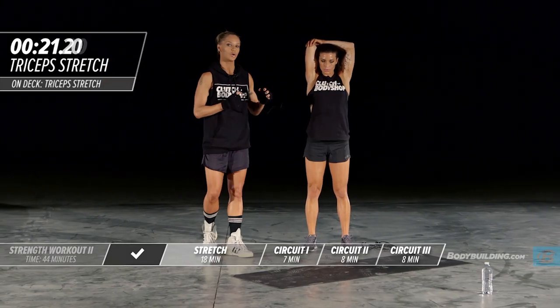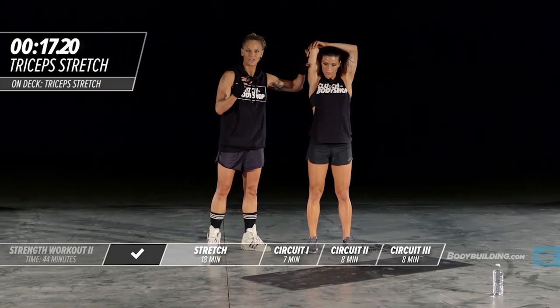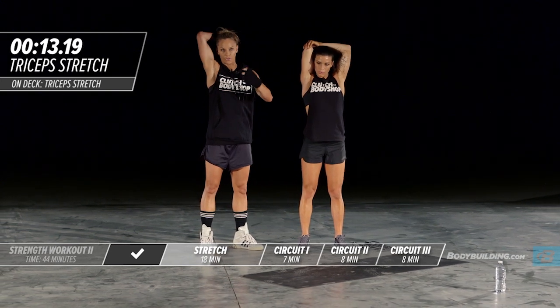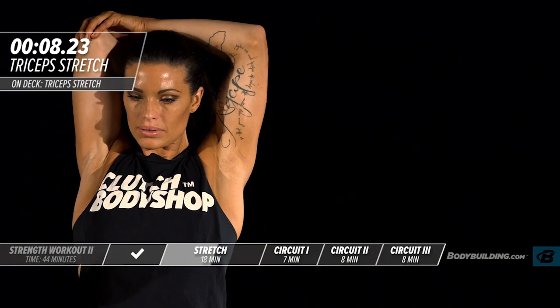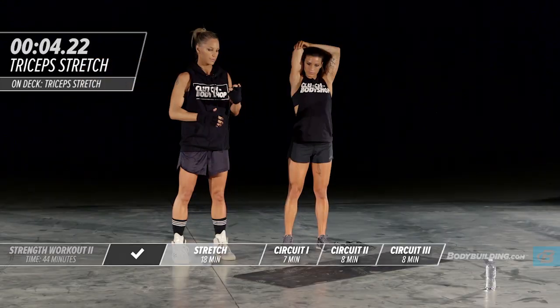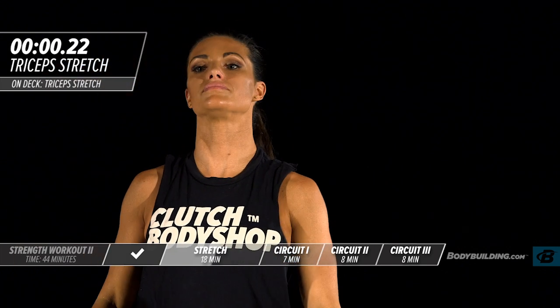For those of you doing this at home, this is a stretch where you really want to make sure that elbow is against your ear. You don't want to have your elbow all the way out trying to perform the stretch; it should be pressed right against your head and pulled down. She's going to switch to the other side.